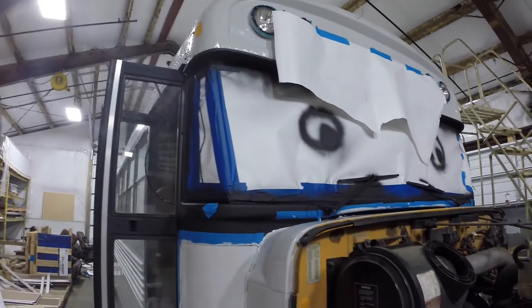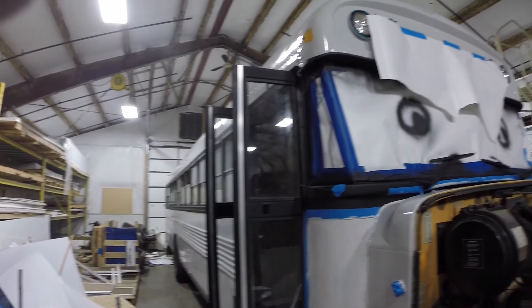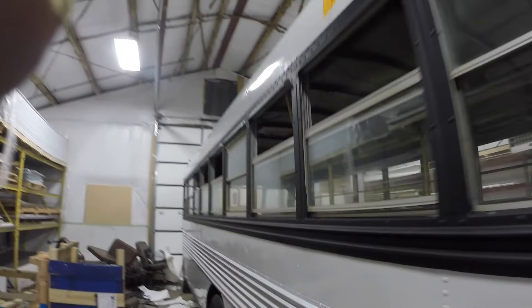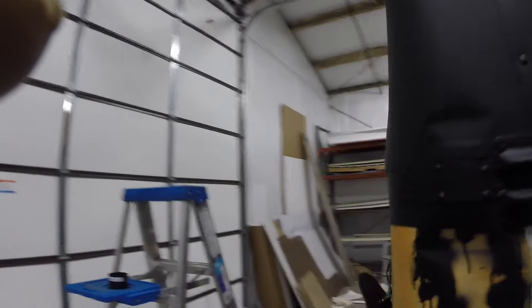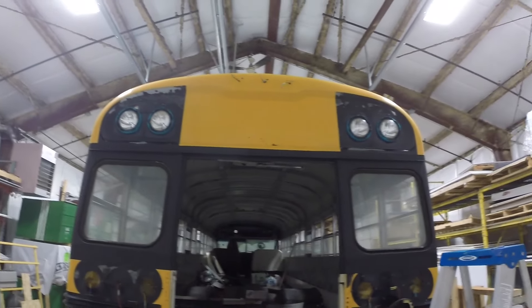We got this all masked off yesterday and painted. Got our continuous black that goes across the whole window line — it basically reaches all the way front to back. We have the front and the back left to do for painting, and that's pretty much what we have. I got the back here done, did the bumper paint — two coats — and did these window pieces, two coats.